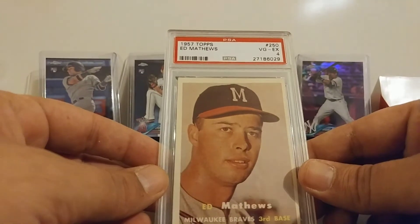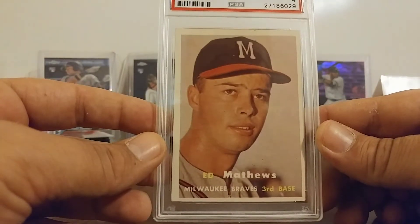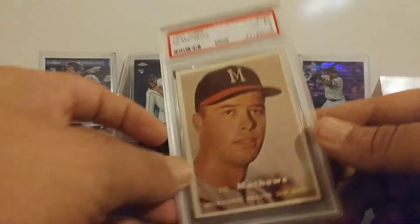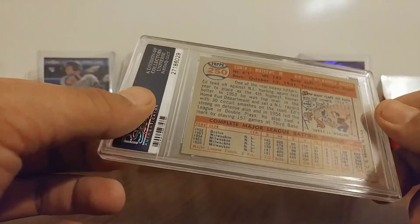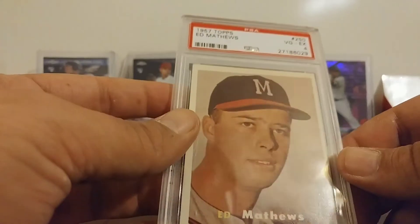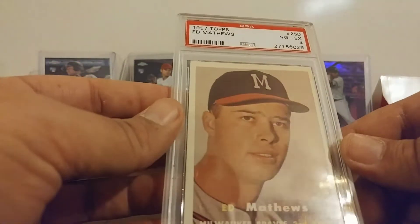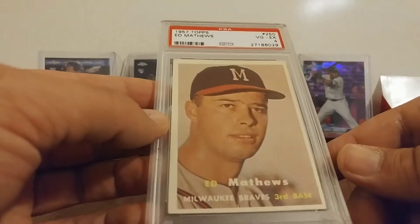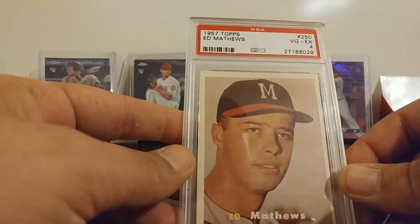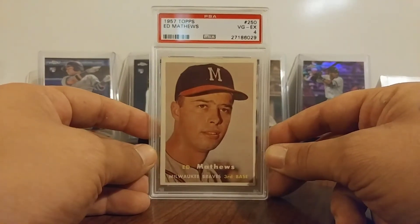So we've got a 1957 Topps, VGA — Very Good EX4 — Eddie Mathews, PSA 4. That is sweet. Not a terrible looking card either, looks pretty decent. A little soft on a couple of the corners, a little off-centered. Man, just a nice card there. I'm happy to have that one. There you go guys — there it is. That's what I've been waiting on.